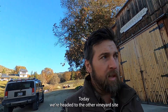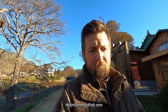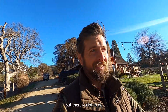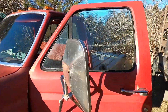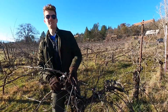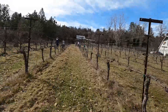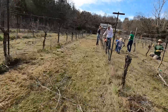Today we're also headed to the other vineyard site. There's a lot of work maintaining that one. It's been derelict for a number of years, but the new owners are friends and have given us access to it. There's a lot to do.